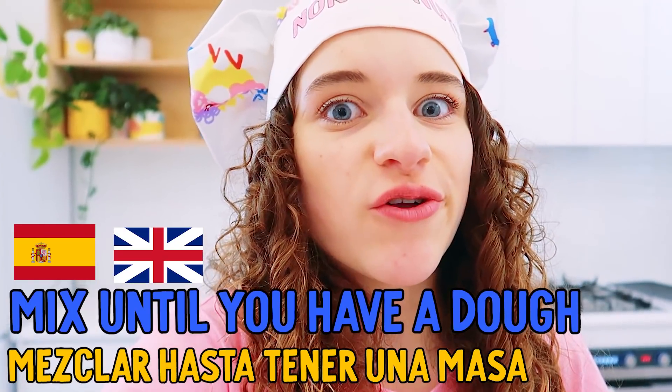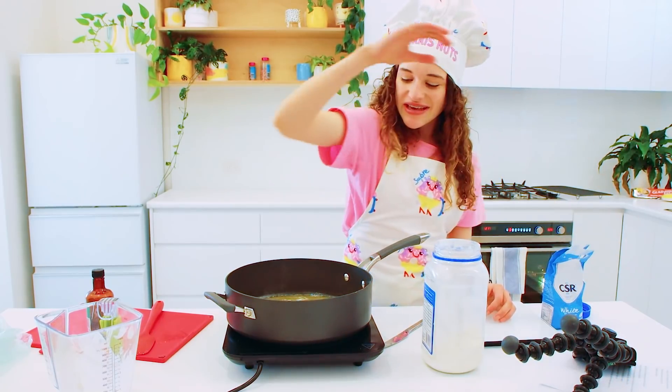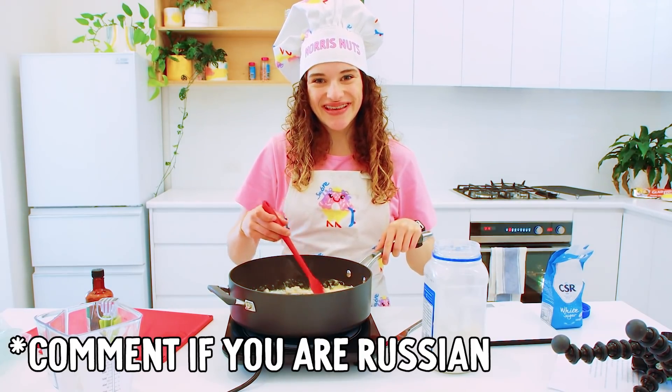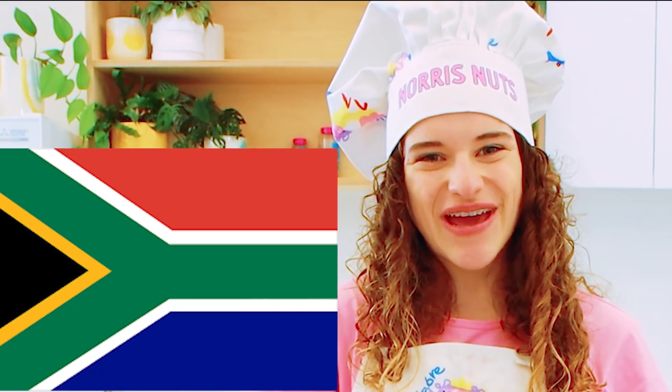Hasta tener una masa. Are you enjoying this video? Are you enjoying me speak Spanish? I wonder if there's a legend in Russia - is there any Russian legends watching this? Or Cambodian? Do we have any South African legends?